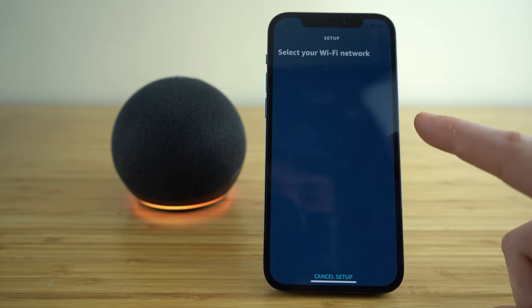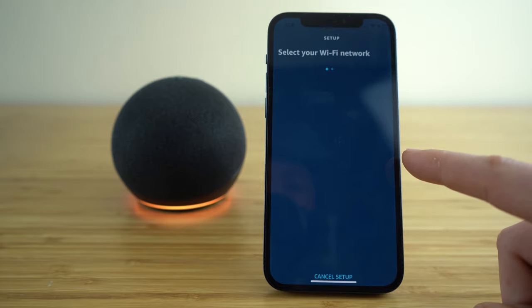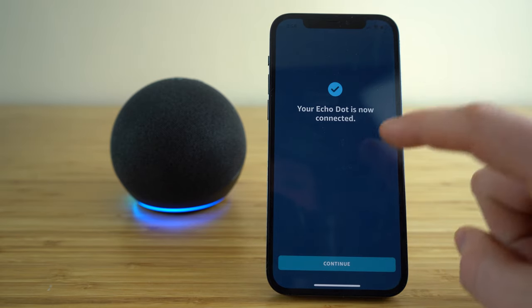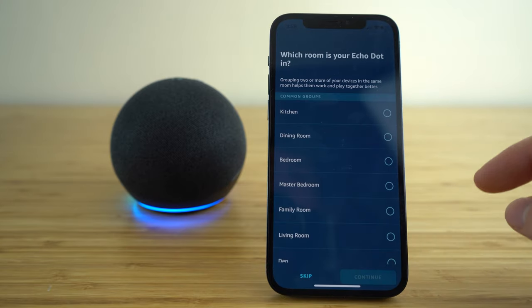Now it's going to ask you to set up your Wi-Fi network. Once you've set up your Wi-Fi through the Amazon Alexa app and your Echo Dot is connected to a power source, it's going to do the rest of the work for you. And now you can see my Echo Dot is connected, so just click continue.